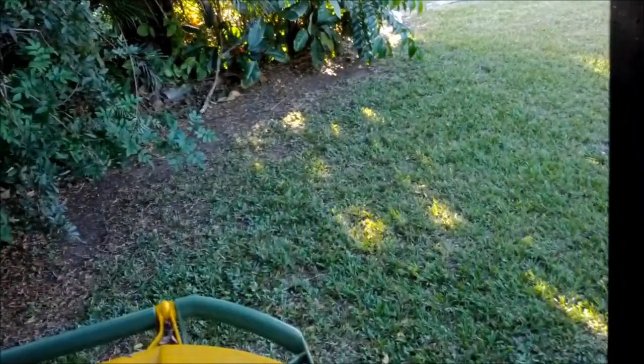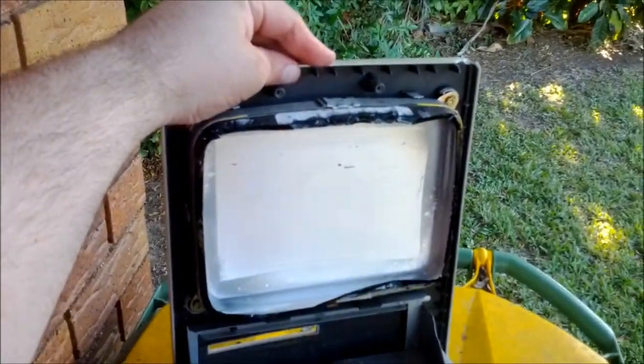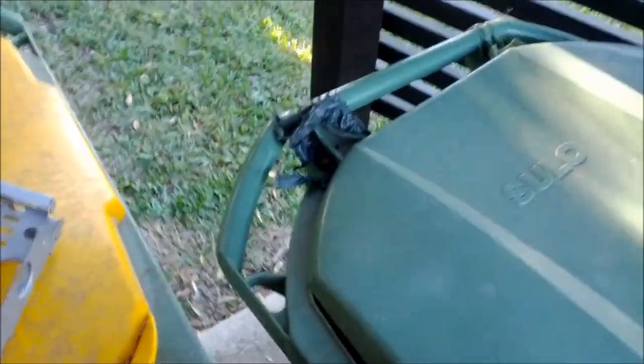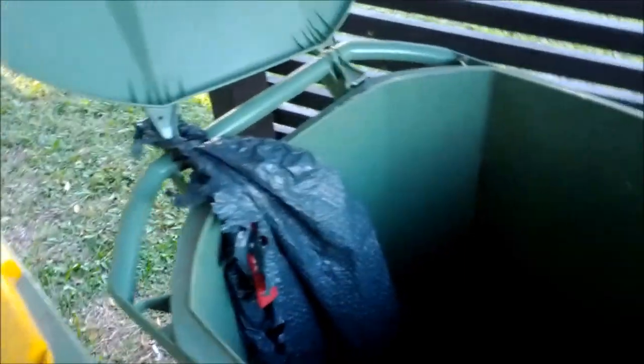Even if the CRT was working, we wouldn't have really wanted to use it for anything. So yeah, use screensavers people, because if you don't, that's what happens. See you next time.